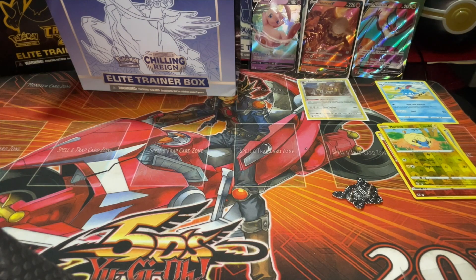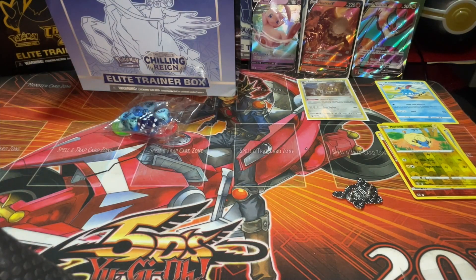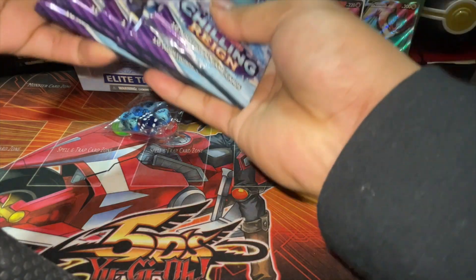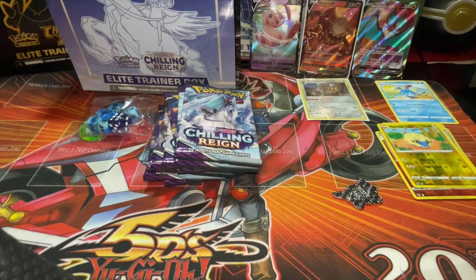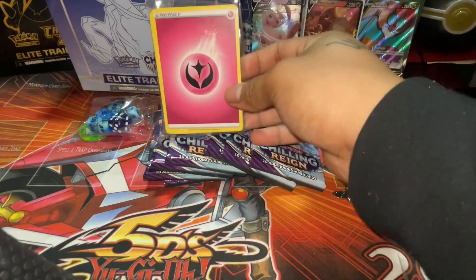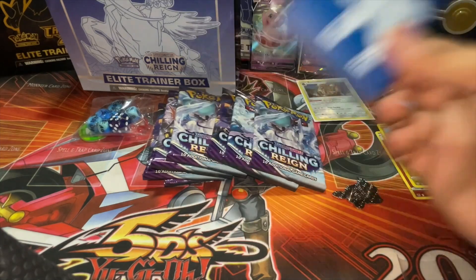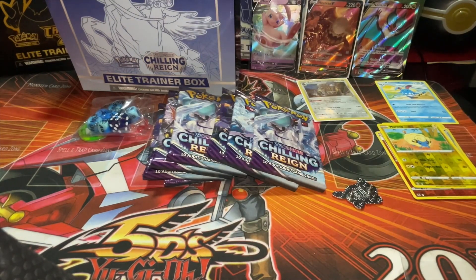If this is your first time on the YouTube channel, again don't forget to comment, hit a thumbs up, and leave a comment. You guys are here for the code cards — that's your code card for the ETB. I got the eight packs over here, and if you guys don't know what it comes with: the ETB comes with dividers, a bunch of energies, and we got the clear sleeves.